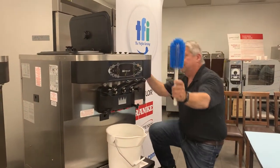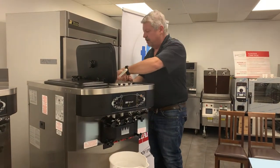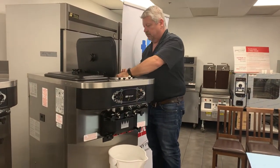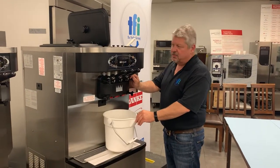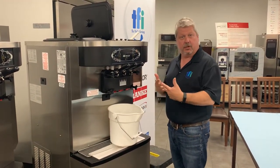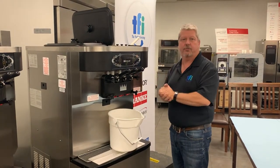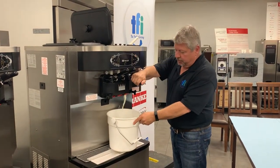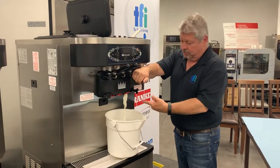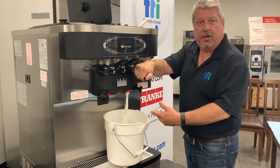Taylor supplies a brush if you want to brush up in the hopper to try and clean some of the mix. Now I've got the water in and it's been running for a few minutes. We're going to drain the first amount of water through — it's going to look like it's still kind of an ice cream color. That's okay because we're going to continually rinse water through until it comes out clear. The machine is still in wash mode and it does look like ice cream, but it's actually just water mixed into some of the remaining ice cream.